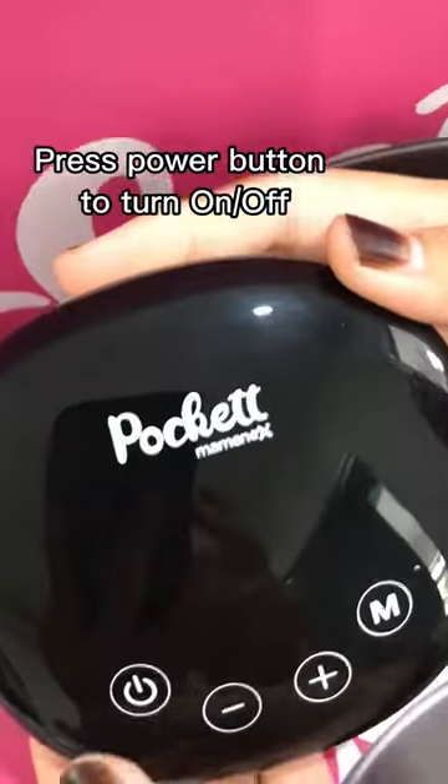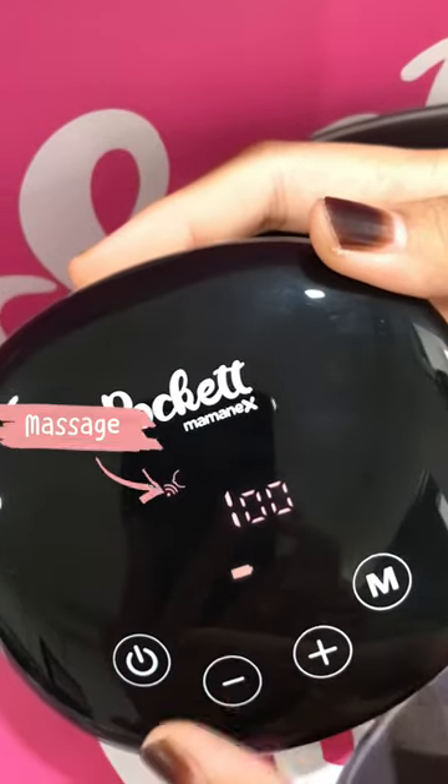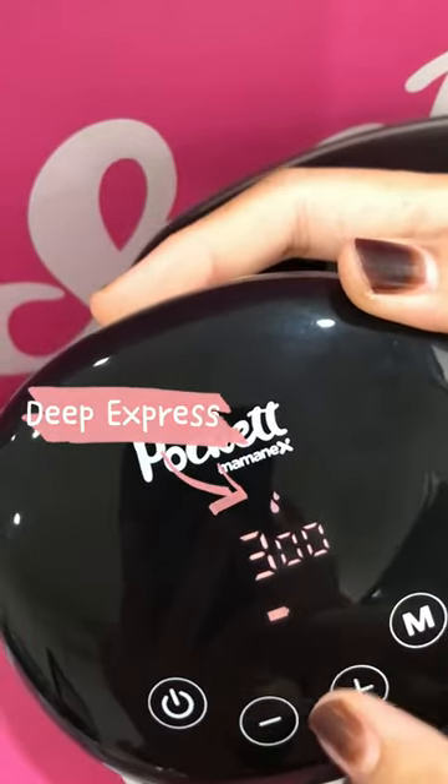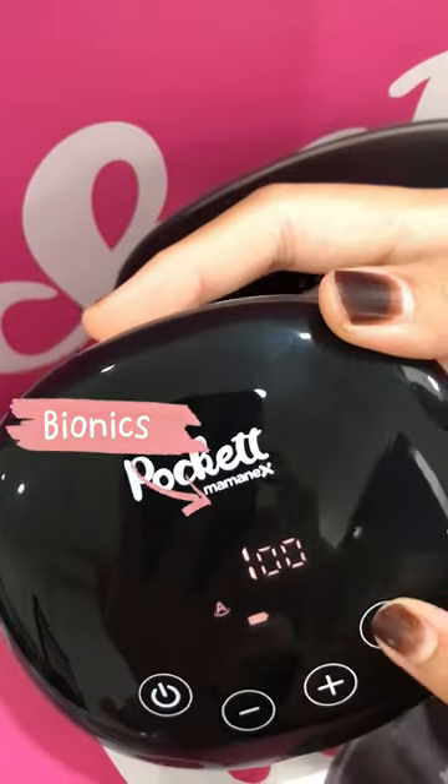Press the power button to turn the device on or off. You can switch between modes: Massage, Deep Express, and Bionics, and Advance.